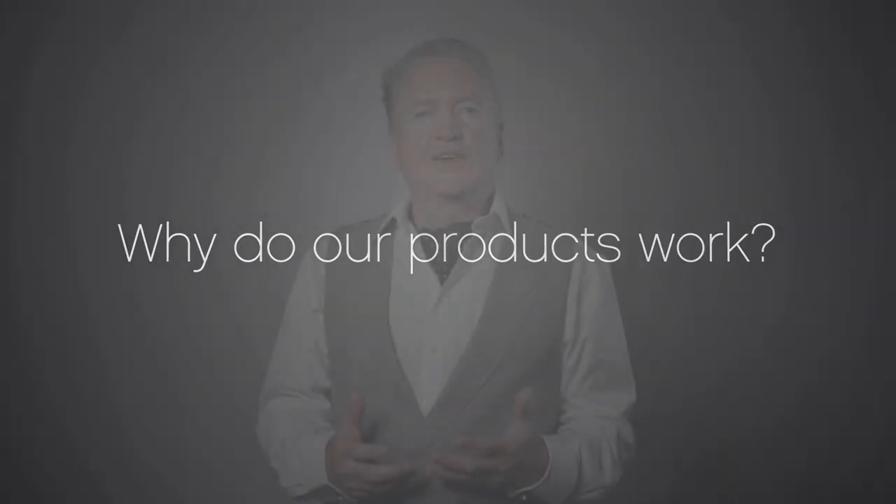Everyone asks me why our products work so well. It's very simple — at Unite, we use hairdressers to test our products. I've been a hairdresser for 40 years, and I understand when I put a product in my hands whether it's going to perform the way we want. We don't have a marketing department coming up with ideas — we have hairdressers working with products, understanding client needs, and creating products to manipulate hair and get it looking amazing. That's why our products work so well and why we're number one.